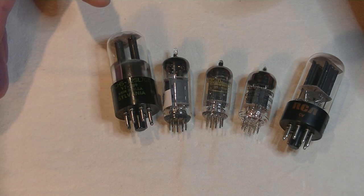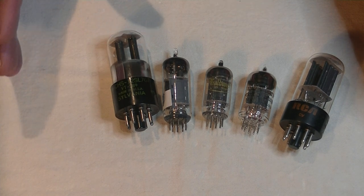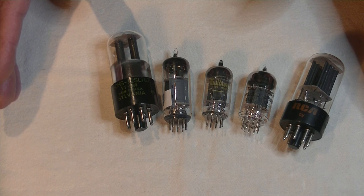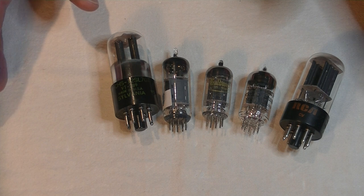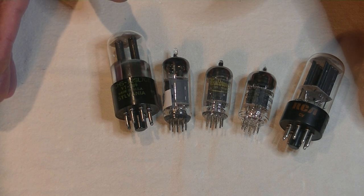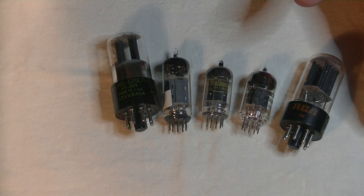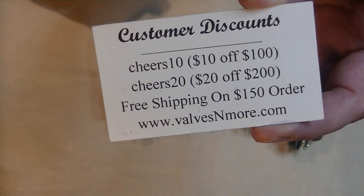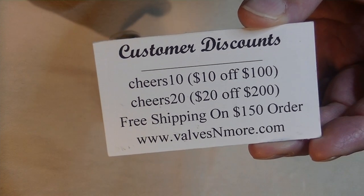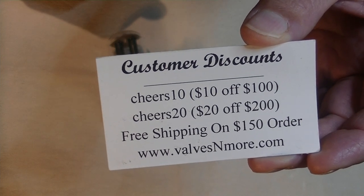If you have another idea on how to find affordable tubes, go ahead and let us know in the comments section. So that's three paths to finding affordable vintage tubes. If you liked the video, please hit the subscribe button so you don't miss an episode of TubeLab. And if you've watched till the end, here are some discount codes to help you out even more — feel free to use them as often as you want. And remember, free shipping on $150 orders and $20 flat rate on everything else.